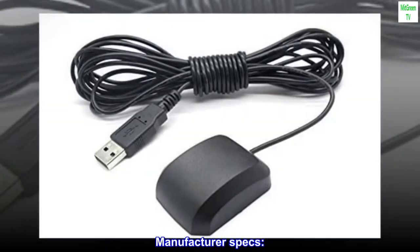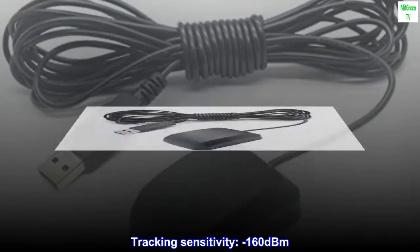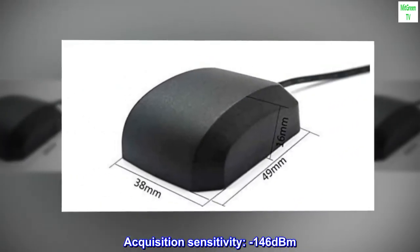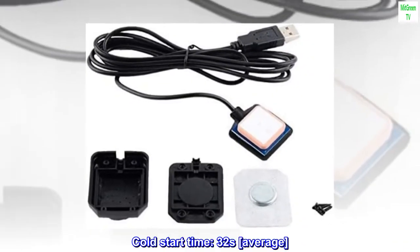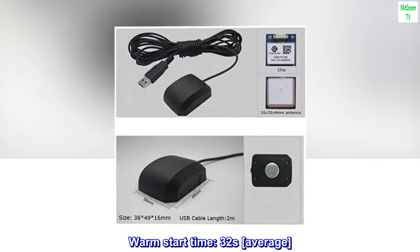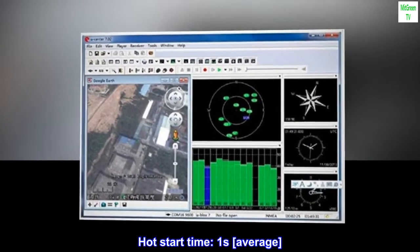Manufacturer specs. Tracking sensitivity: minus 160 dBm. Acquisition sensitivity: minus 146 dBm. Cold start time: 32 seconds average. Warm start time: 32 seconds average. Hot start time: 1 second average.